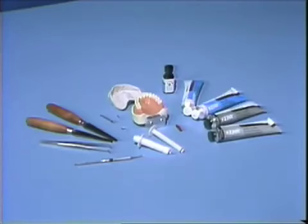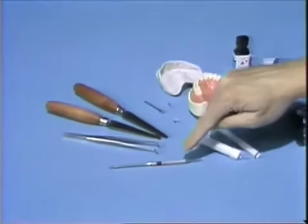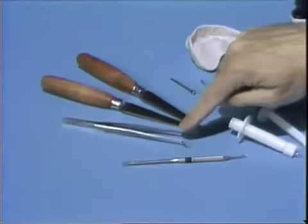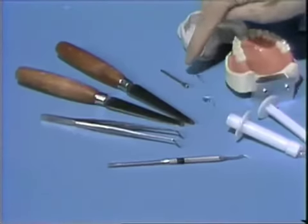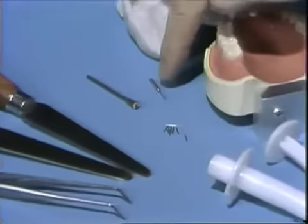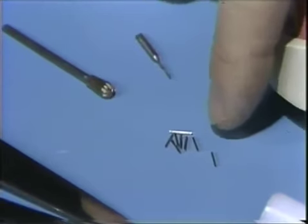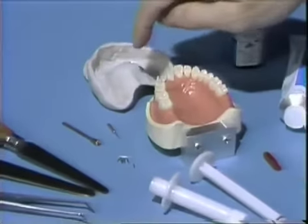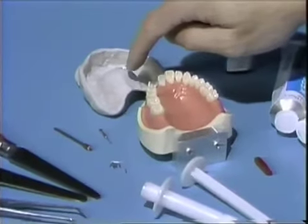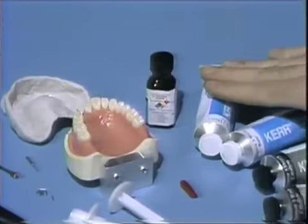Assembled before us are the items we're going to need this morning to take an impression of this porcelain fused to metal and pin ledge preparation. In the front we have a periodontal probe, some type of locking forcep or hemostat, our mixing spatulas, probably an acrylic burr, a 3-0 twist drill, and metal impression pins. Our typodon, the special tray we've already made the night before, our adhesive, and our polysiloxane impression material.